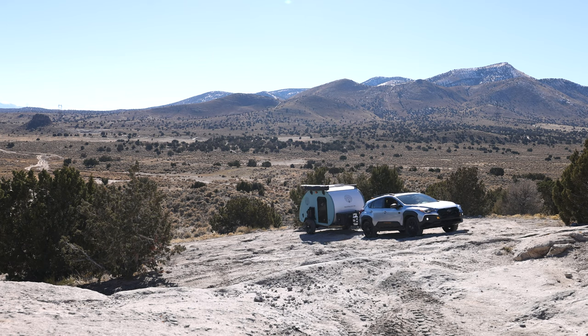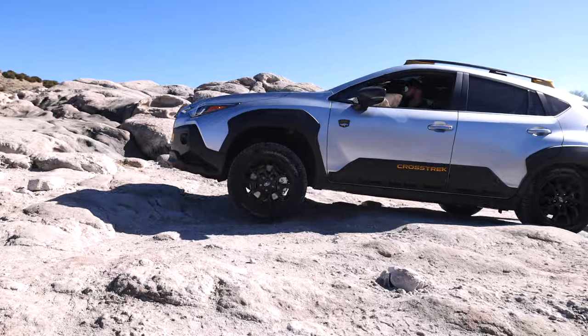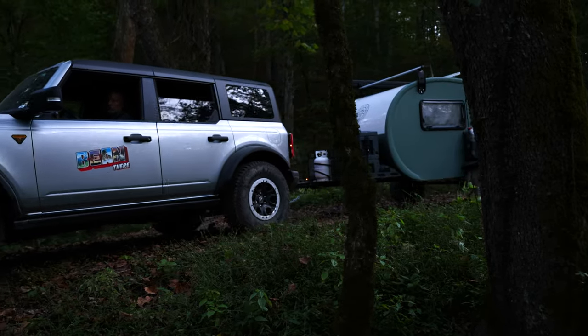Customers with 1,500 pounds of tow capacity — Crosstreks, RAV4s, Outbacks — were reaching out to us, excited that finally there was a bean they could really feel comfortable pulling. Whether or not they could afford a more expensive trailer, some people just don't want to pay $30,000. We were able to offer a trailer to folks we'd been turning away for years.